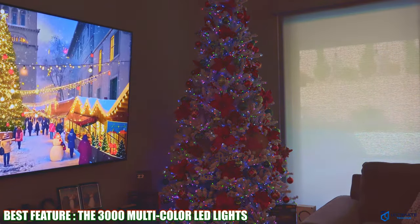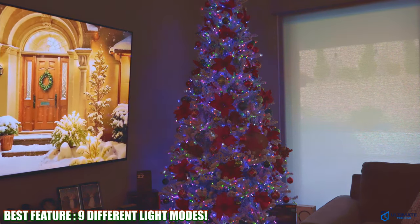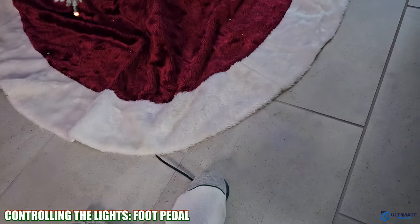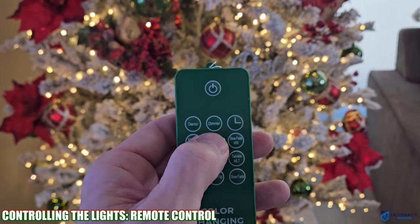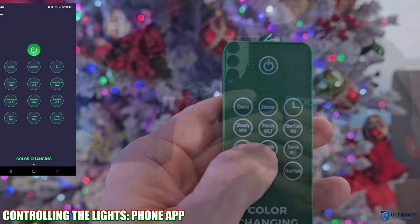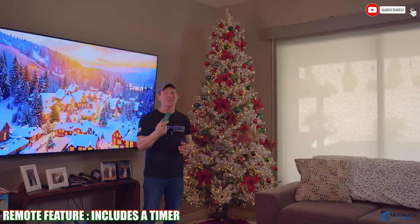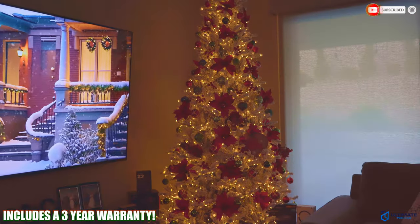Without a doubt, the coolest feature is the 3000 LED lights with nine different light modes. There are three ways to control them: the convenient foot pedal changes the lights with a tap, you can also use the remote control, or you can download the app and control all the lights with your phone. The remote also includes a timer — six hours on, 18 hours off.